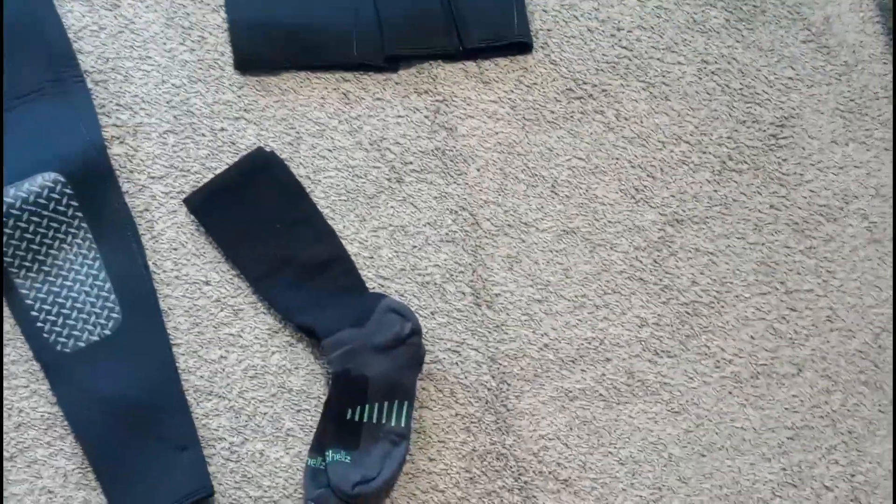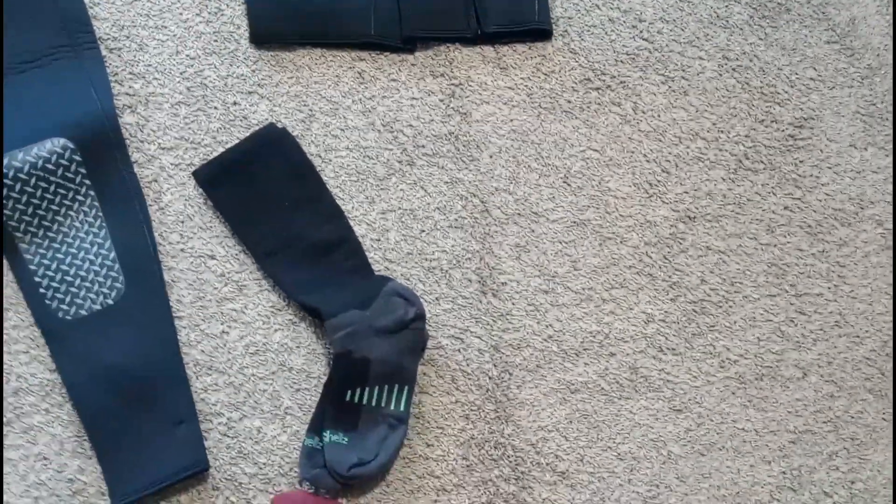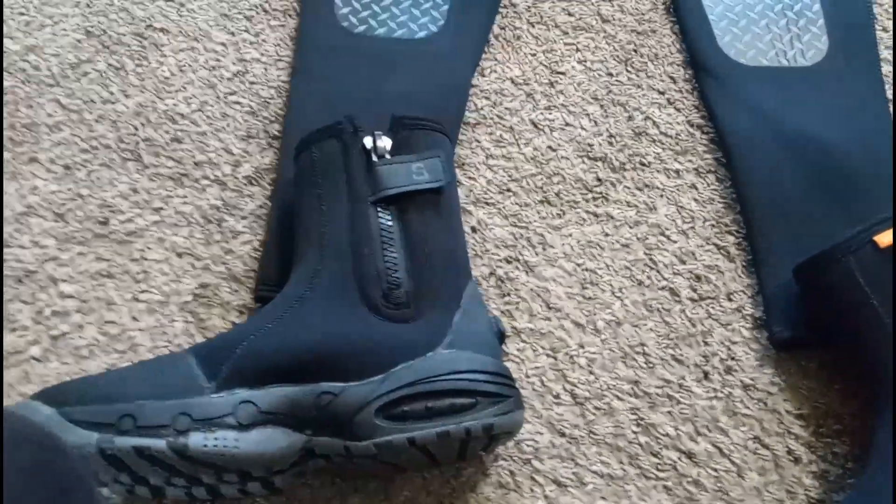And of course you guys know I have the waterproof socks — keep my feet nice and dry and a little bit more warmer while I'm out there. While we was at it, went ahead and got us some 5M waterproof dive boots too, you guys. Making sure that we stay nice and warm from head to toe.